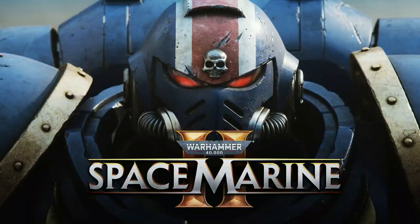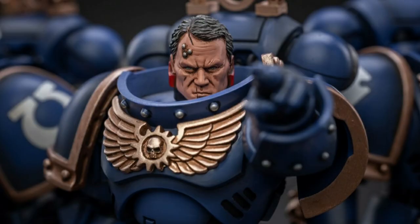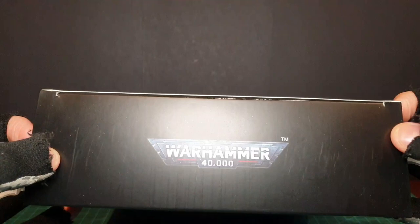Hey you skellywags! Today we're looking at this — Ultramarines, Heroes of the Chapter. I'm pretty sure Joy Toy rushed to release him because of the Space Marine 2 announcement. But Joy Toy haven't stopped there. There are figures coming out with a new 2.0 body just around the corner, one of whom bears a striking resemblance to someone. Lucky I don't keep my boxes as there's damage to the side, but this is the most mint box I've received from Joy Toy 40k.